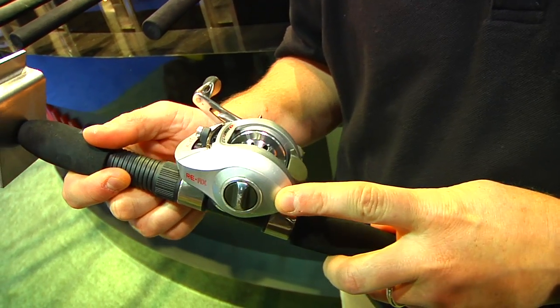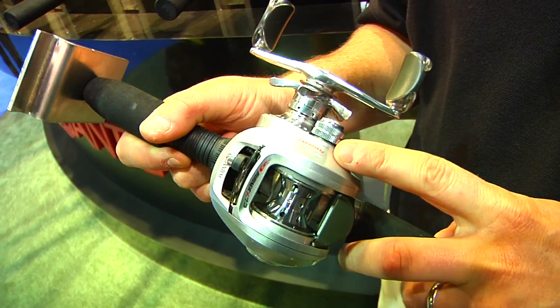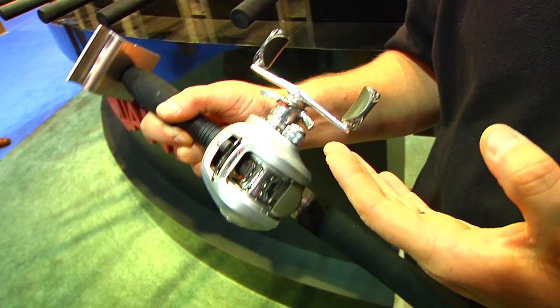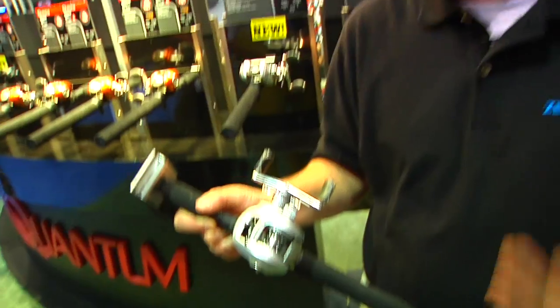It has the ACS 3 cast control system, which is automatic, as well as a layered PT ceramic drag system. You've got a ceramic disc along with carbon fiber as well as stainless steel to give you a very smooth drag system along with high lockdown when it's needed. Sometimes you need it, sometimes you don't, but you have the best of both worlds.